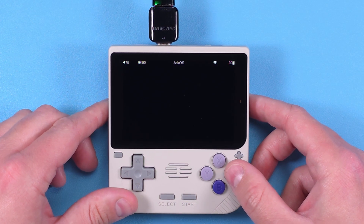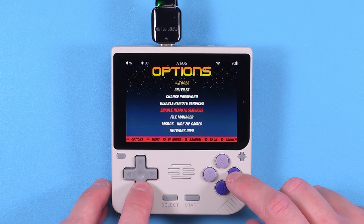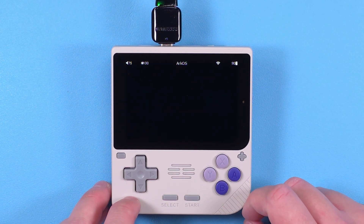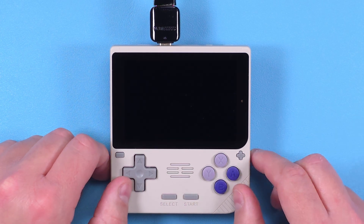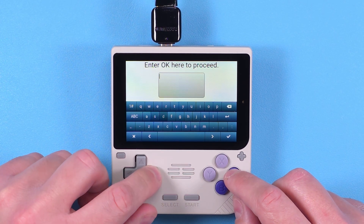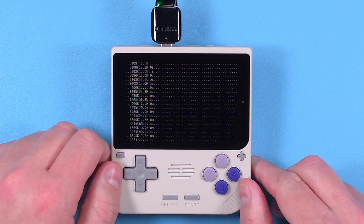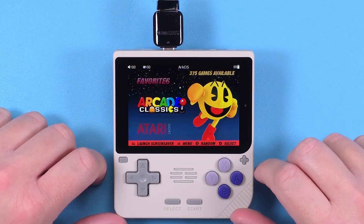Now that we have Wi-Fi, there are a few things we can do. First, head to Options and enable Remote Services. Then head to Update — it's going to give you a warning about not stopping the script, click OK, then type OK, set it down, and let it update.